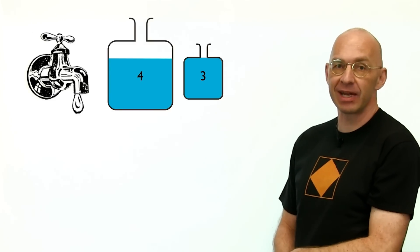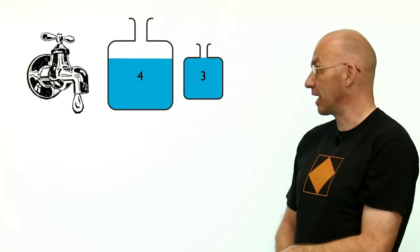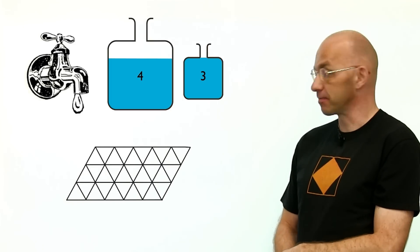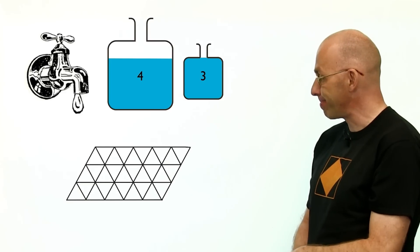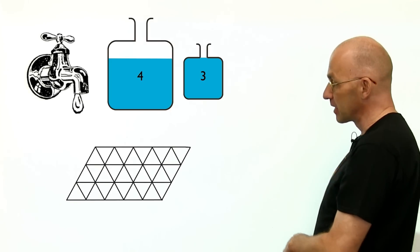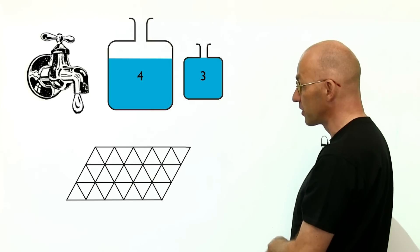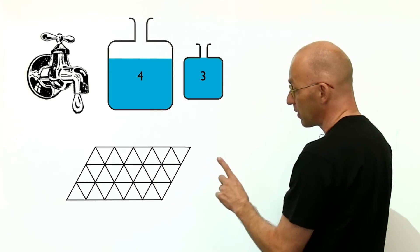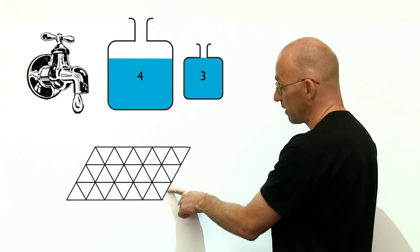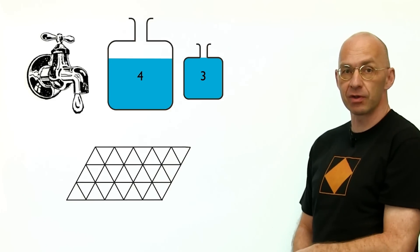I've got a really cute mathematical way of solving this and lots of related problems. It goes with mathematical billiards — a special sort of billiards table. It's not rectangular like a pub billiards table; it's skewed, with a 60-degree angle. The dimensions of the table are a giveaway: three units one way and five units the other — corresponding to the volumes of the containers.